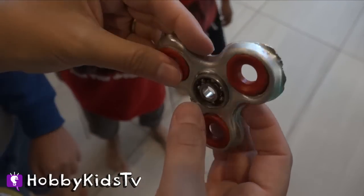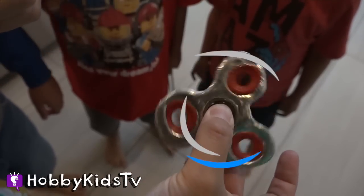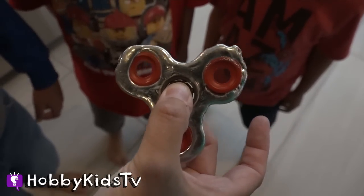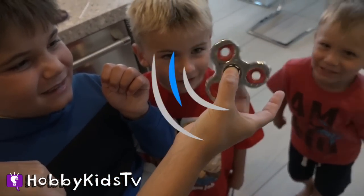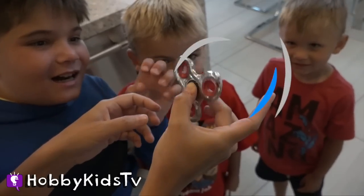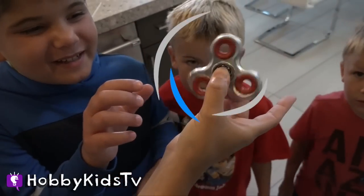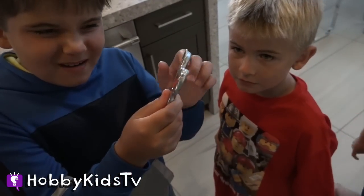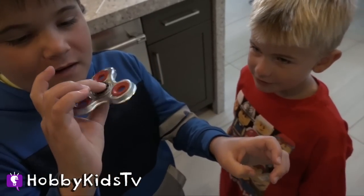So we took the cap off — you guys remember there was a cap on there? Watch this. Ready? Oh yeah! That is amazing! It spins really good! Basically, if we just take the cap off, it does a lot better. It is a little off-center, off-kilter, but you can barely feel it. That is amazing!